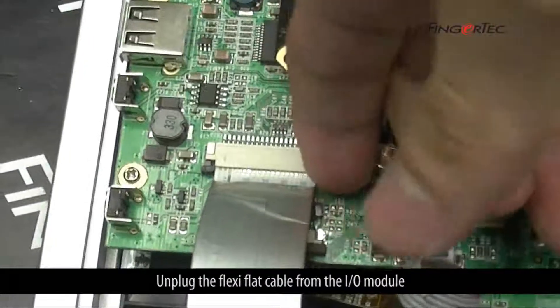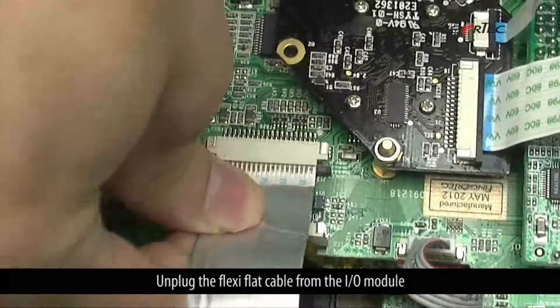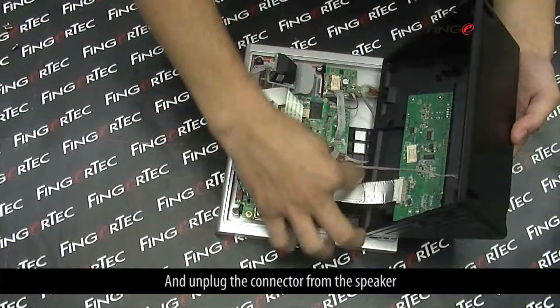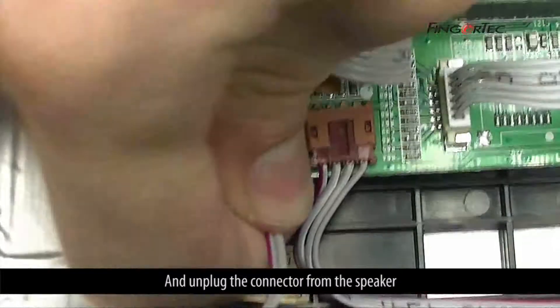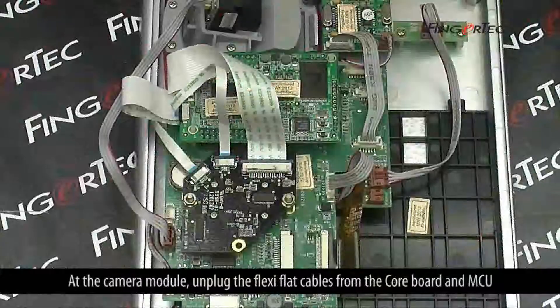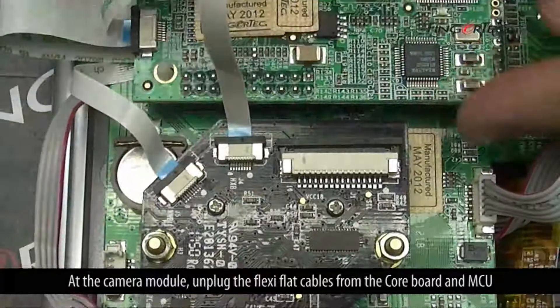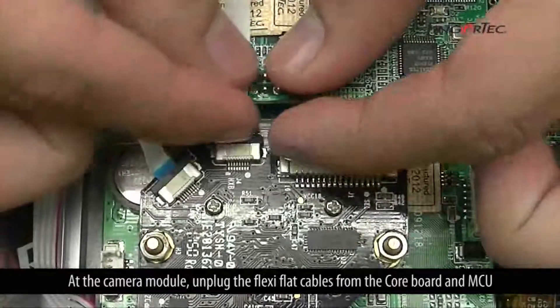Unplug the flexi-flat cable from the I/O module, and unplug the connector from the speaker. At the camera module, unplug the flexi-flat cables from the core board and MCU.